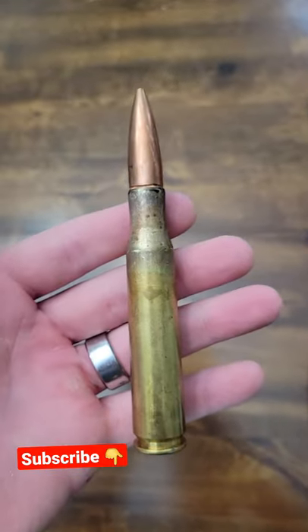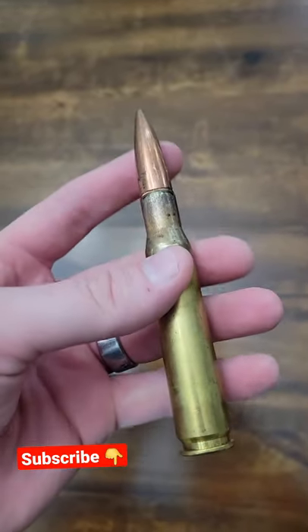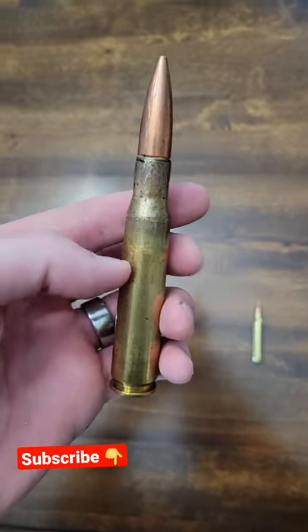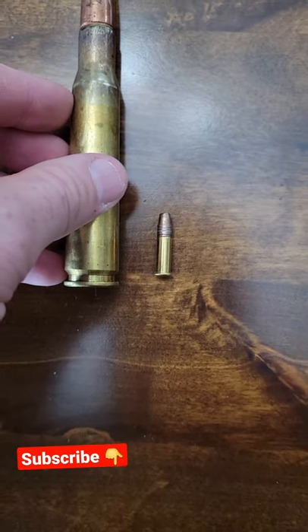I figured the best way to show you how big the 50 BMG is — this is a 660 grainer — is to compare it to some calibers that you might have. So first here, there's a 22 long rifle.